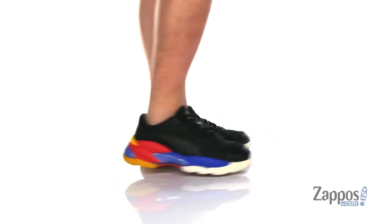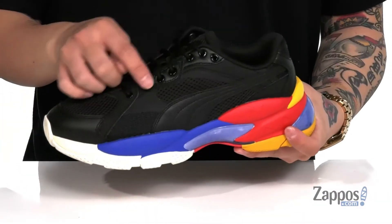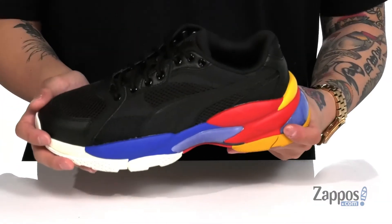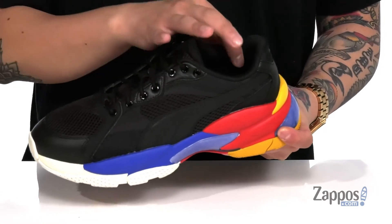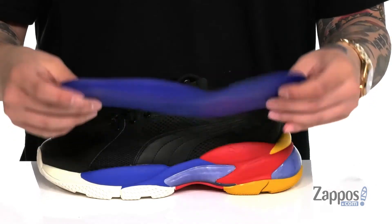This stylish shoe from Puma features a combination of durable synthetic leather and mesh for added breathability. A traditional lace-up design with metal eyelets provides an easy and secure fit around the foot. Padding on the tongue and collar with a soft fabric lining, and a removable cushioned footbed to help absorb shock and keep you comfortable.